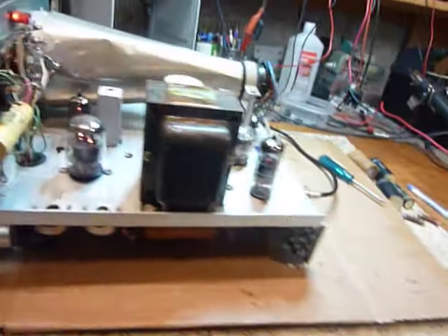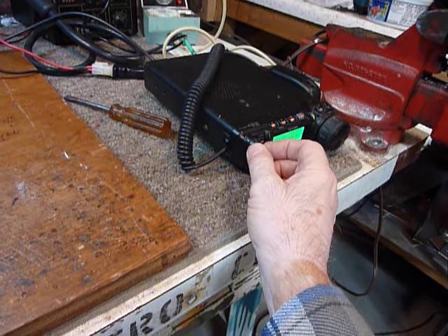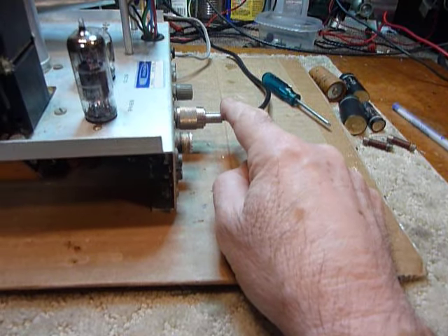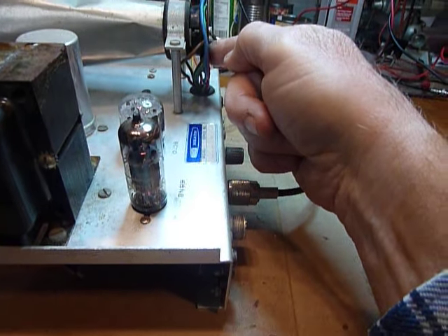I'm going to turn it up — I've got this little FT-857 running here, which is connected right there through the coax. There's nothing else connected to the SB610. Hear that?